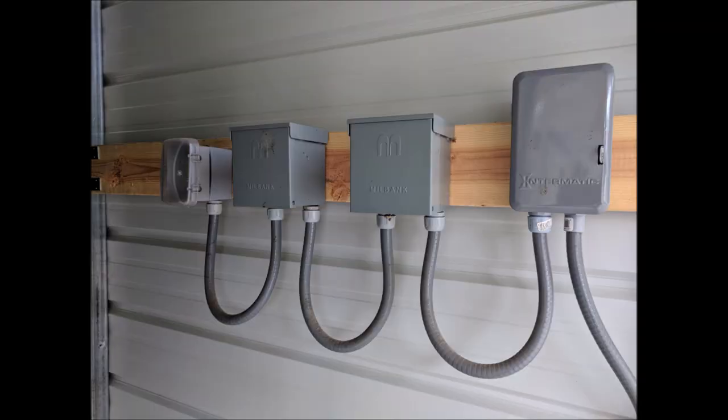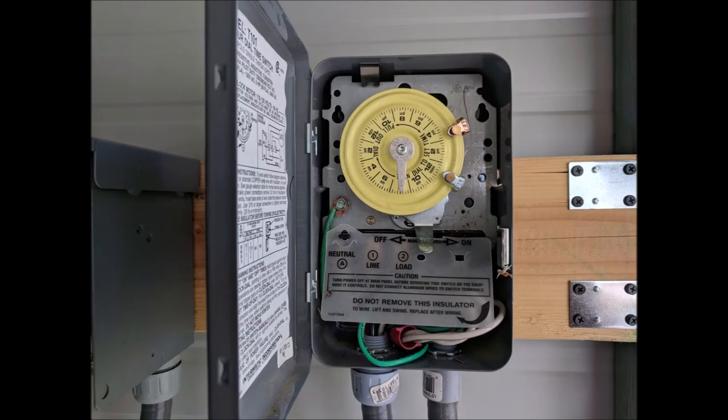Here's a close-up of the setup — the timer's on the right, then 50 amp, 30 amp, and 110. It's just a standard timer; these things are 35 to 40 bucks, not too much, and it works out great.